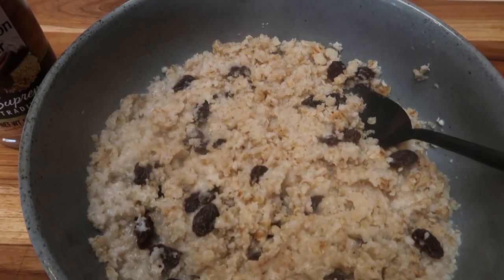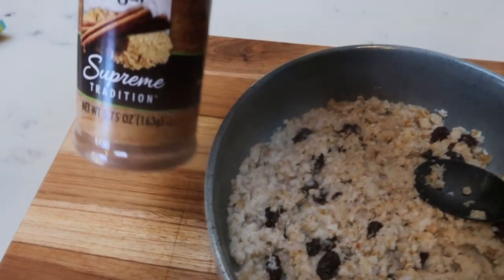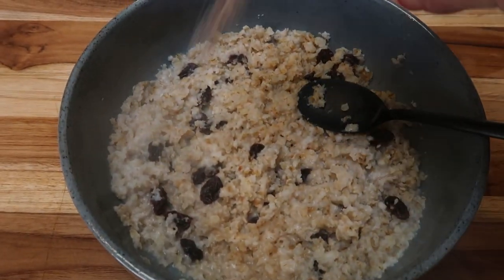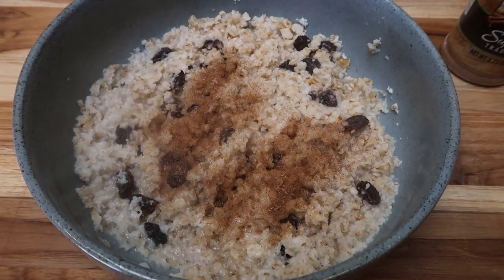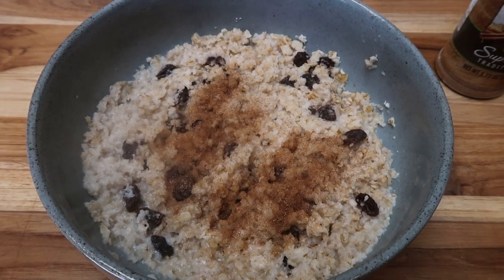The oatmeal is perfectly cooked — this looks amazing. I'm going to just sprinkle that cinnamon sugar blend right on top. Here is today's breakfast. Doesn't this look so good with that cinnamon sugar and those raisins? A perfect Dollar Tree satisfying, filling breakfast.